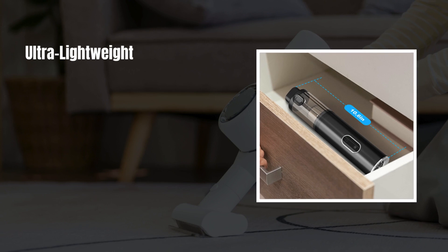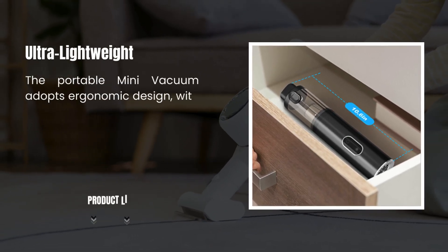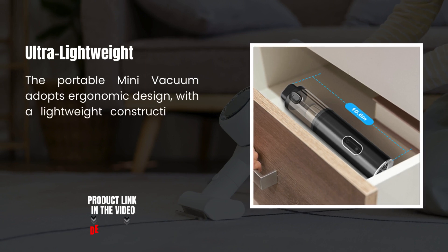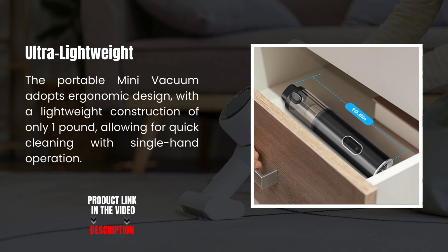Ultra Lightweight Mini Handheld Vacuum Cordless. The portable mini vacuum adopts an ergonomic design with a lightweight construction of only one pound, allowing for quick cleaning with single-hand operation.